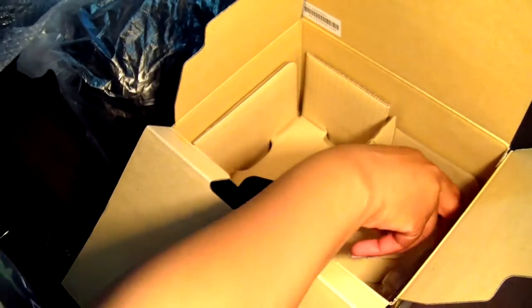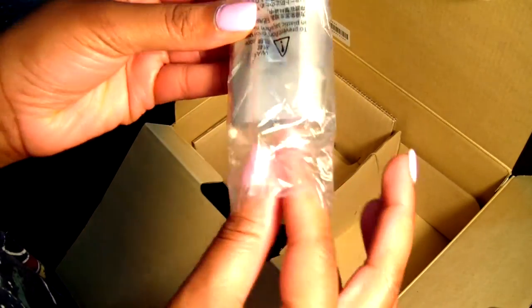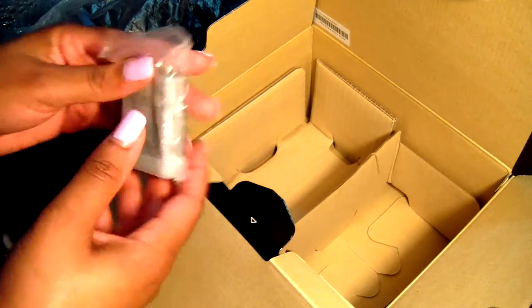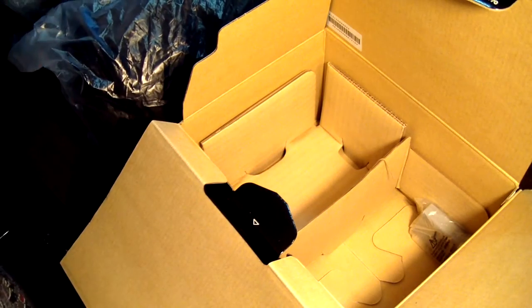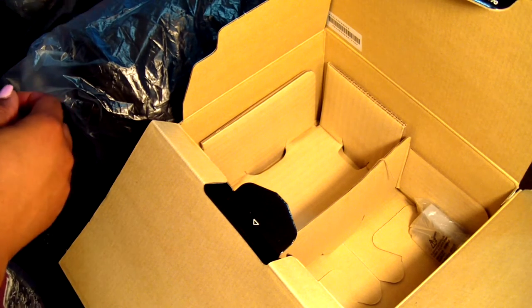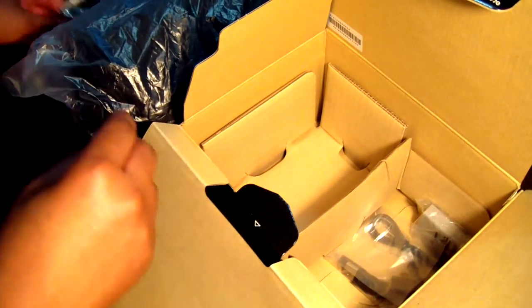I forgot to mention the battery itself. So I got all of this for $389 — I'll put the link below to show you where I got it from. The retail price, if I'm not mistaken, is six hundred dollars, so I think I got a really good deal on it.